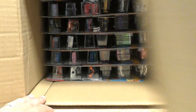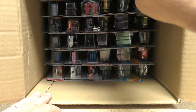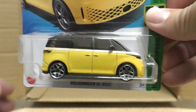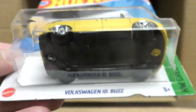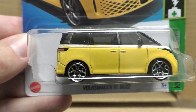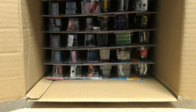We got a new model — it's the Volkswagen ID Buzz! So this is Hot Wheels Green Speed, an EV Volkswagen bus. The Volkswagen bus is returning.